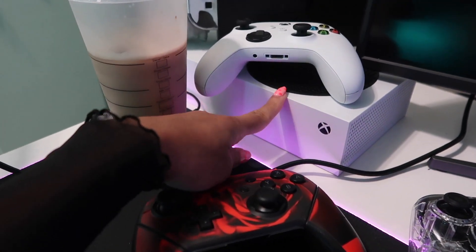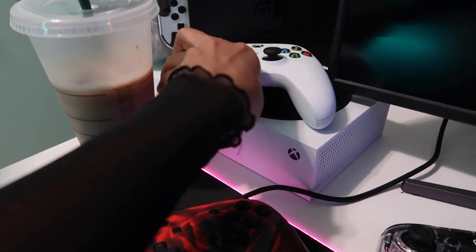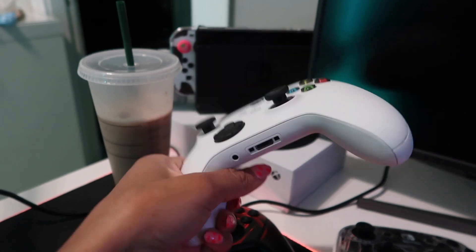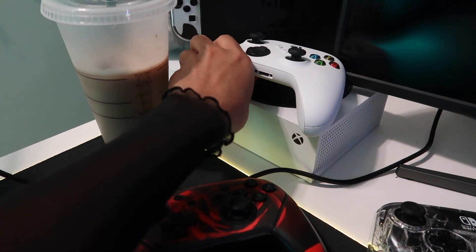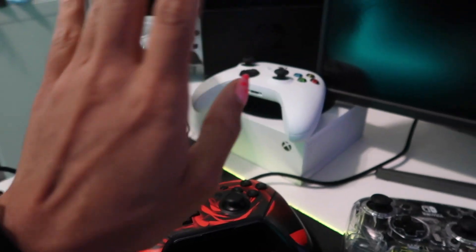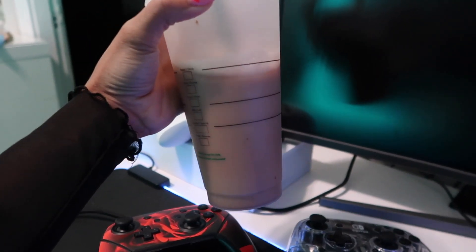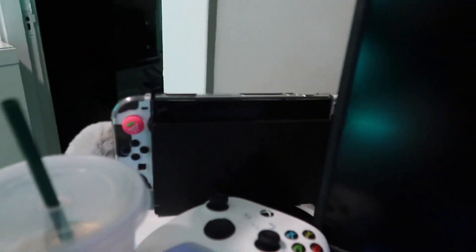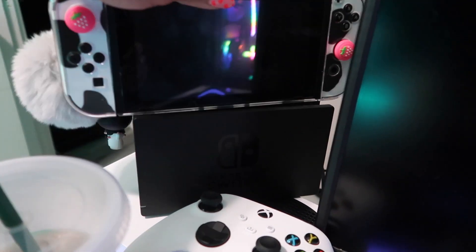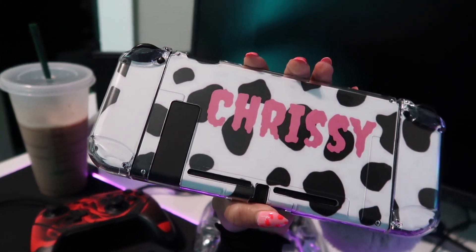I have my Xbox Series S with the controller that came with it — I only have one controller for my Xbox. I did have a wired controller I was using for my PC, but I ended up giving that to my cousin because I didn't need two. And here's a banana chocolate coffee I made just hanging out. I have my Switch that I love so much.